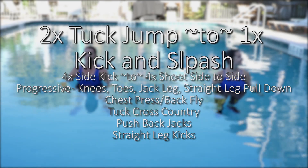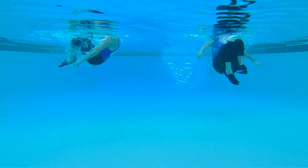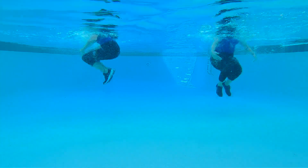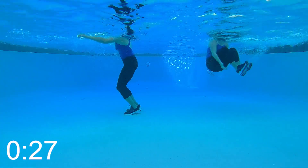We're on to our seventh move at 70 seconds each. We'll be doing two tuck jumps to a kick and splash — two tucks to kick and splash, getting that water out of the pool.